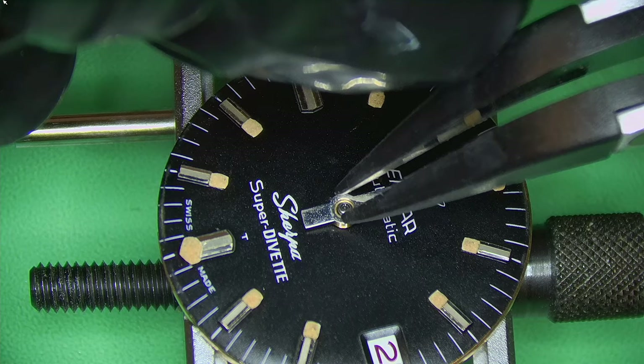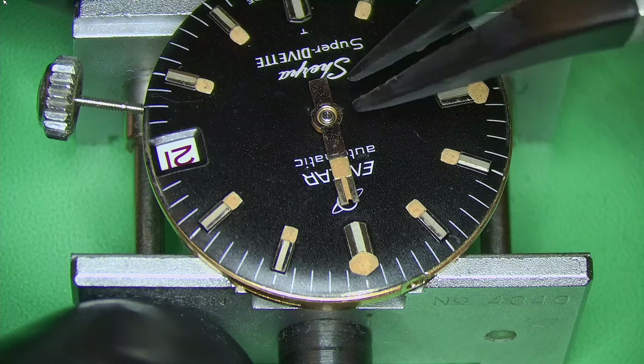Nipping up the dial foot screws — one on each side. Just look at that loom — it's turned into this really nice dark orangey-yellow color. Now fitting the hands, making sure it's lined up at 12 and the date has turned over, then press-fitting them on.